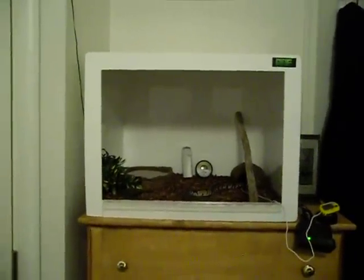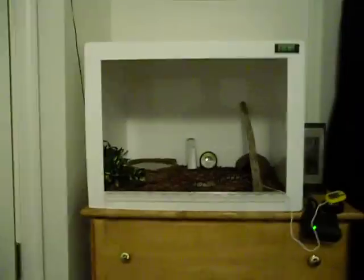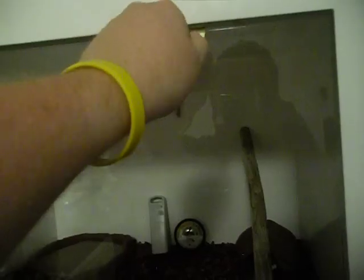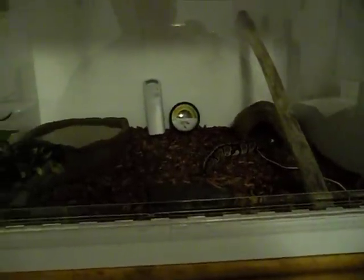Just to give you an overview — that's what the white enclosure looks like. And of course it has the door that's all the way down right now. It has a feature of two locks with key. You just turn it, unlock, and everything's good.